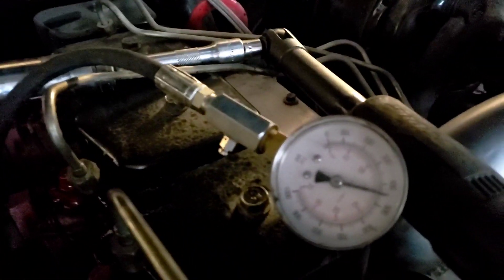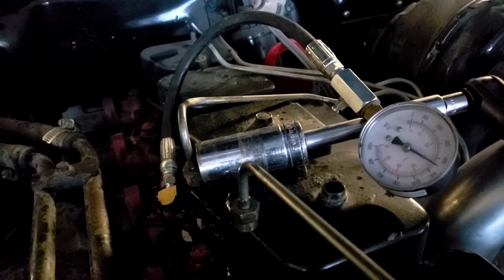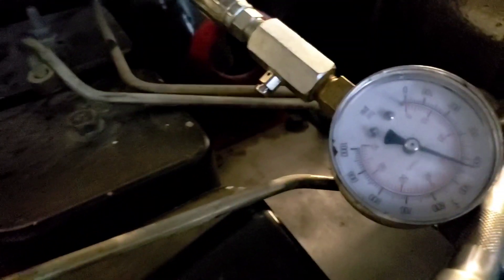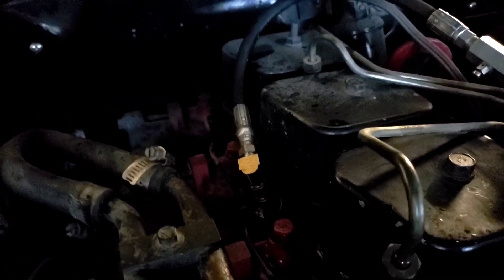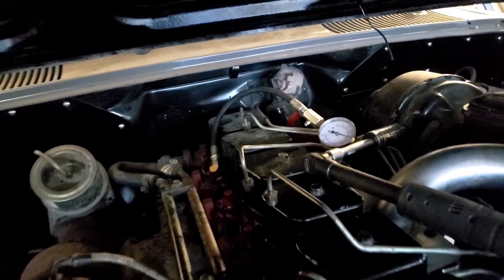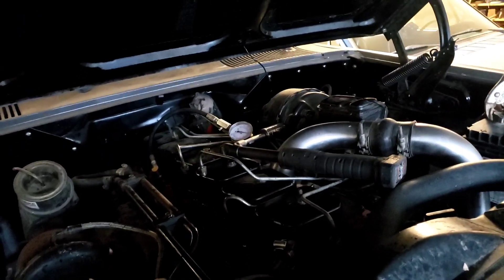Cylinder three hit 450. I will tell you, cylinders one and two took about five revolutions to get there, but cylinder three took about three — so that's definitely healthier than the first two. They all still hit 450 though, so I'm not stressed yet. Cylinder four, 450. Cylinders five and six still about three revolutions for 450, just under.